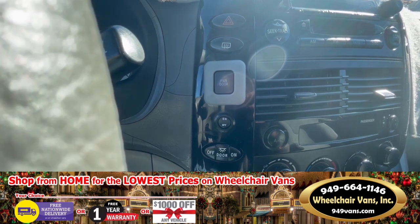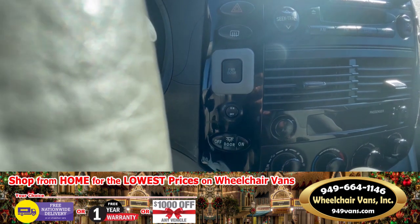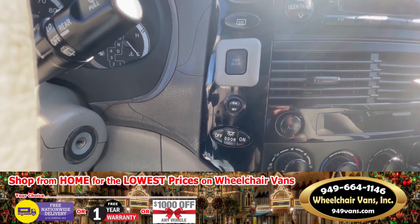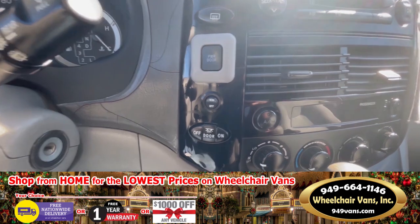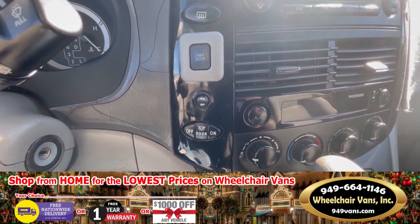When you're parallel parked next to a curb and you want to load the wheelchair from the curb — not necessarily parking on a flat surface — the kneeling suspension of the vehicle can actually be turned off by simply pressing that button. The door system will engage, the ramp system will deploy, but the car will not lower itself, and the ramp will deploy over the curb for you.